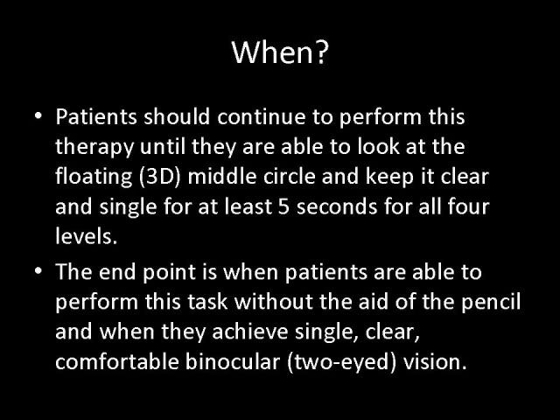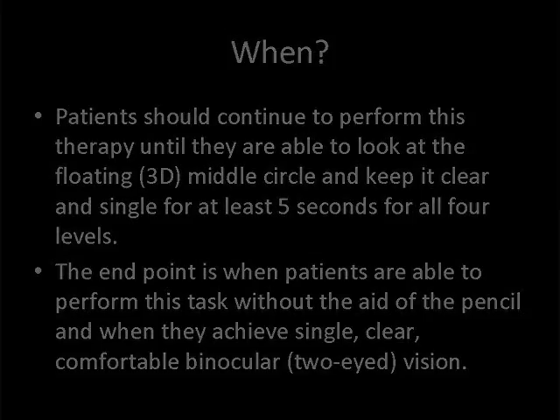Patients should continue to perform this therapy until they are able to look at the floating 3D metal circle and keep it clear and single for at least five seconds for all four levels. The endpoint is when patients are able to perform this task without the aid of the pencil and when they achieve single, clear, comfortable binocular vision.